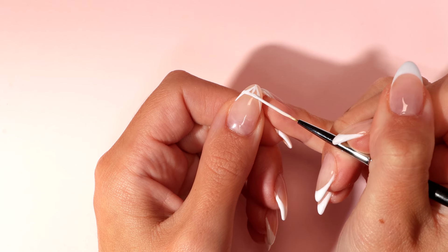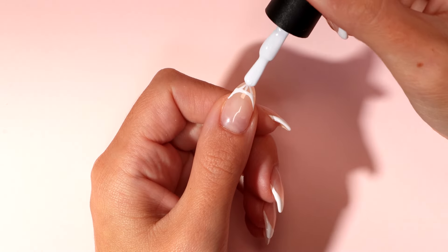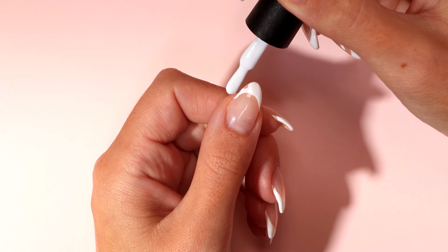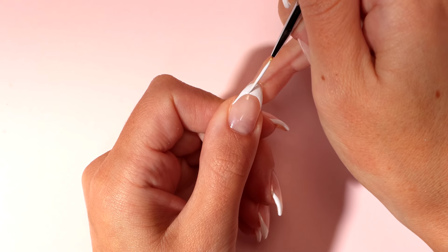Make the intersection of the two lines rounder. Using your gel nail polish brush, fill in the gaps and cap the free edge. Tidy any areas needed before curing.